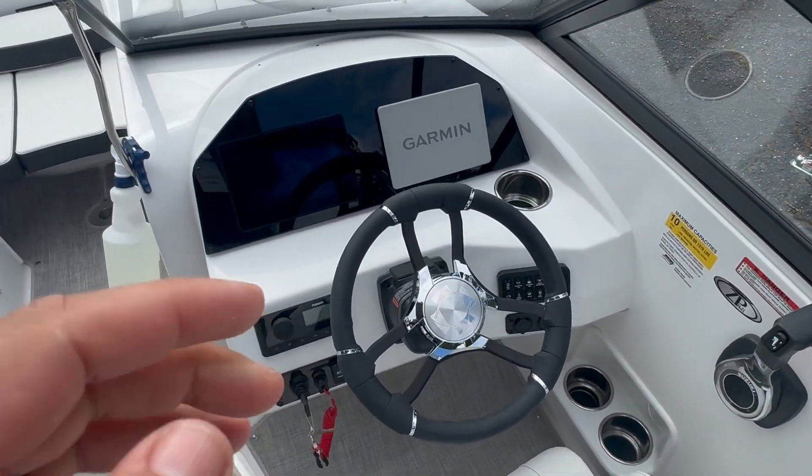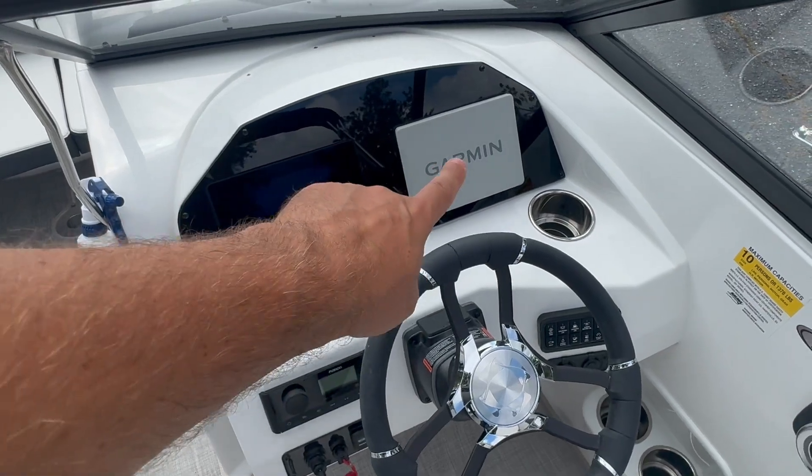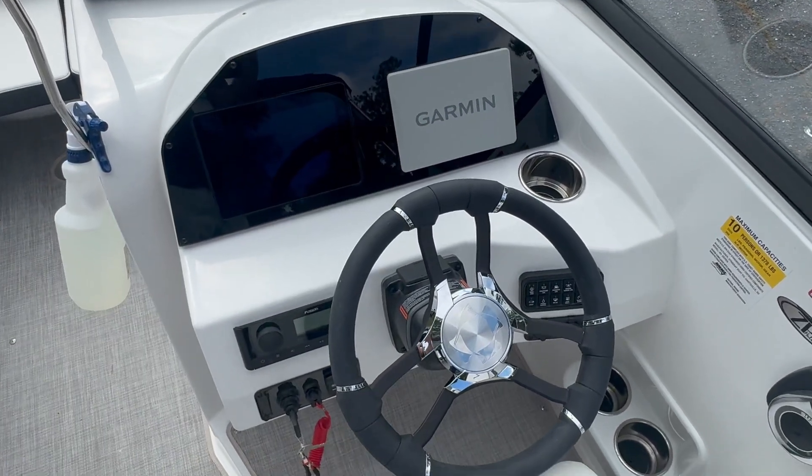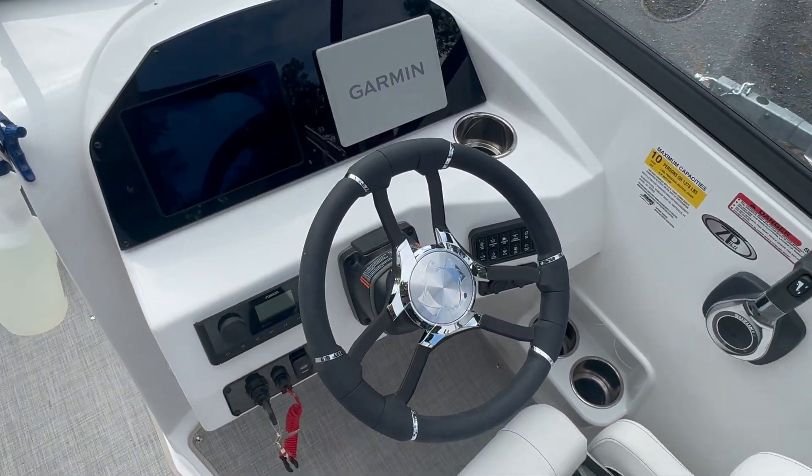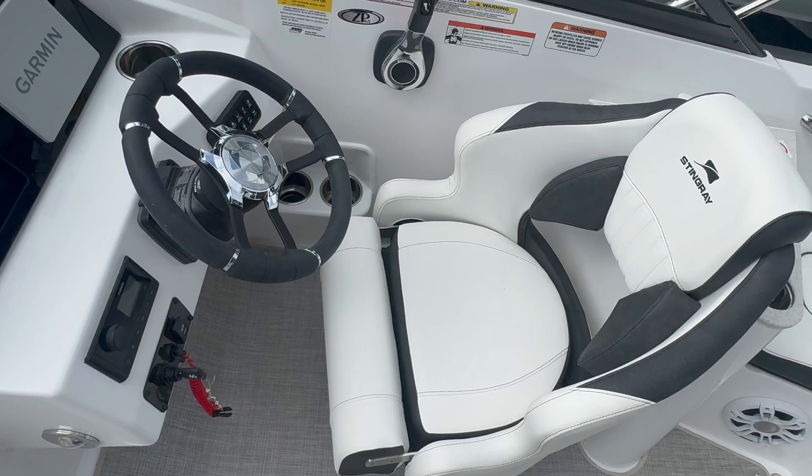This one comes standard with the Medallion screen, and then it has the optional Garmin touchscreen as well. The switching is all digital, so it shows up on the screen — use whichever your preference is.